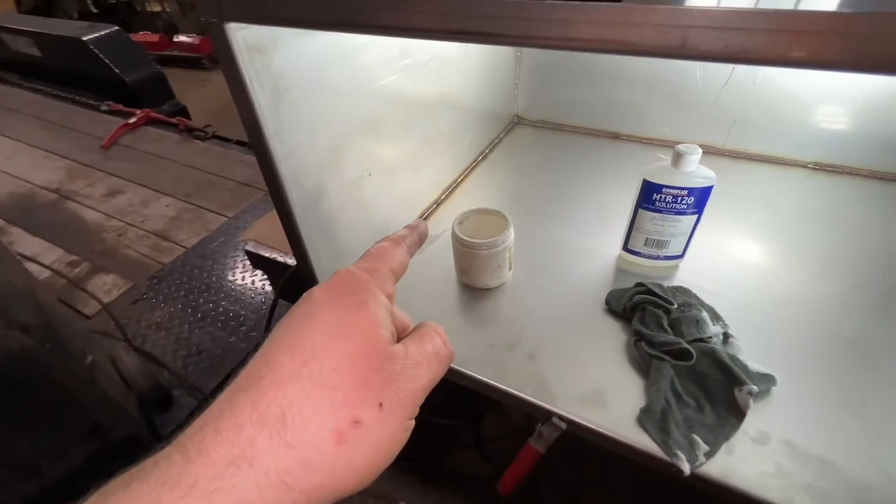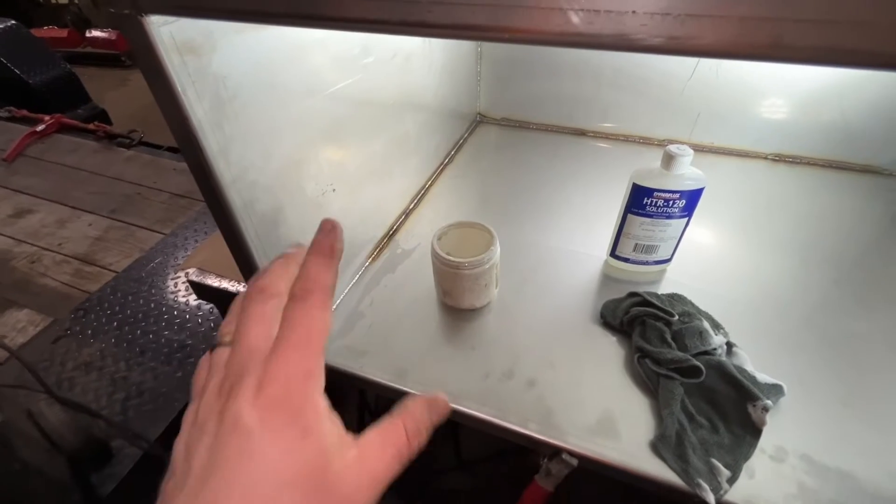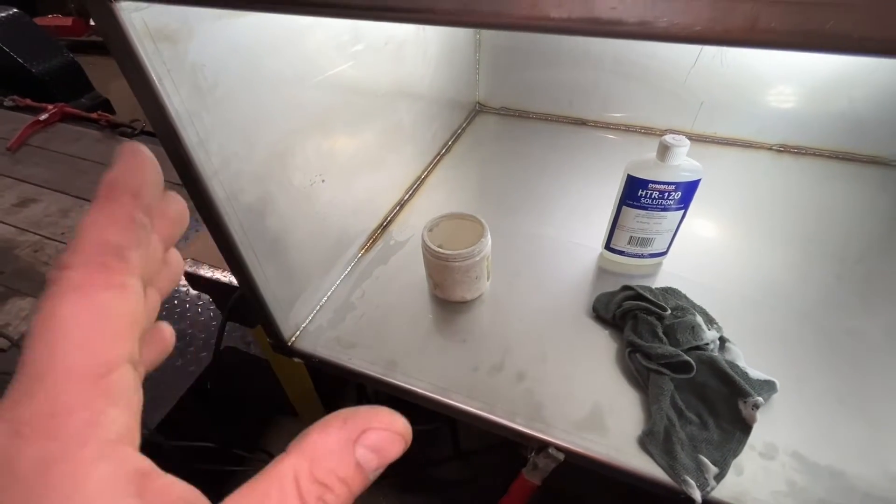Welcome back to another edition of Unsanctioned Fabrication. I have a project here — I need to remove the blue tint on a stainless steel tank — and my acid machine broke.